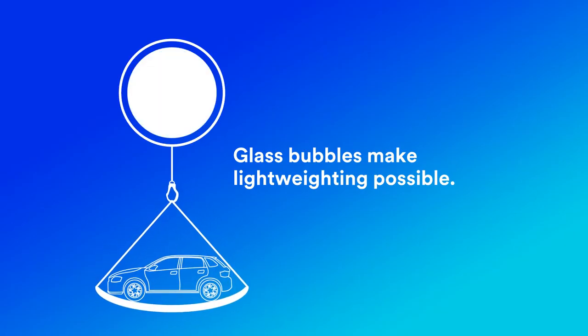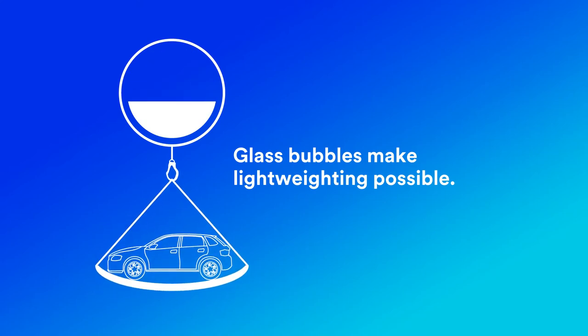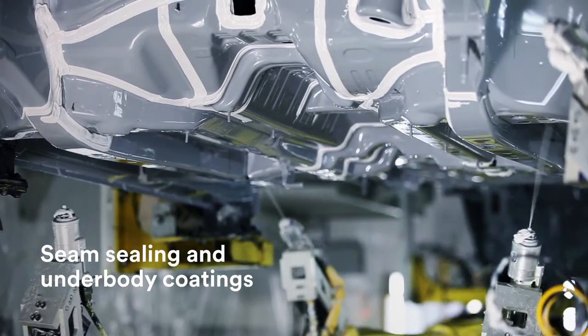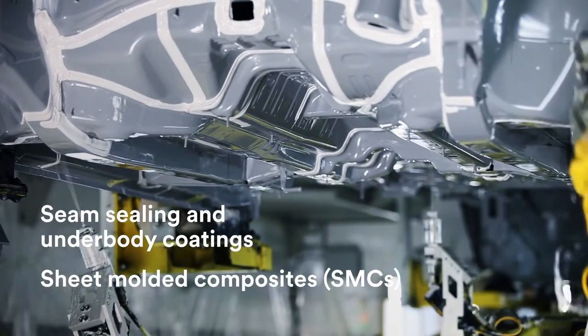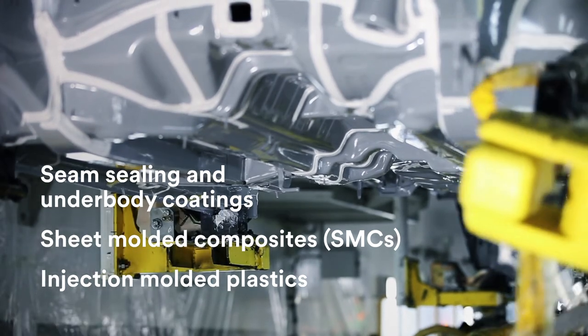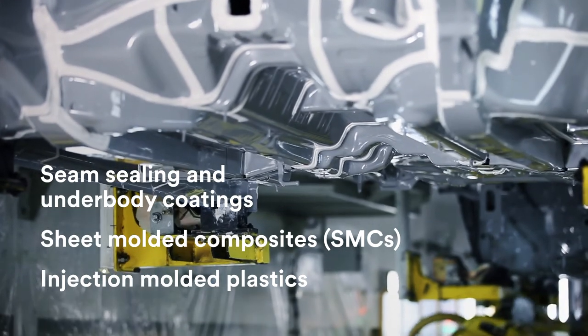Glass bubbles make lightweighting possible by reducing the density of automotive components. Vehicle materials like seam sealant and underbody coatings, sheet molded composites (SMCs), and injection molded plastics become lighter when glass bubbles are integrated into the manufacturing process.